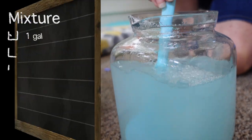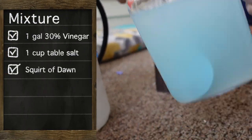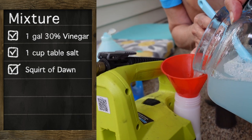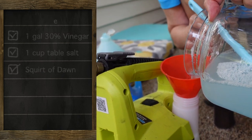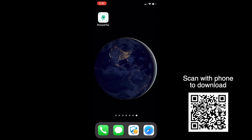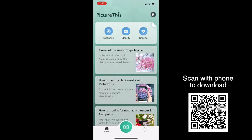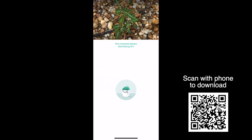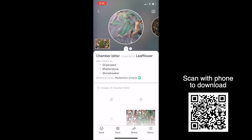The second most asked question is: what is the recipe? So there it is. We also got a lot of questions about what types of weeds this destroys, so we used the Picture This app to identify our weeds. We're going to start by showing you the specific weeds we identified while we were spraying, and then after 48 hours, what the weeds looked like.